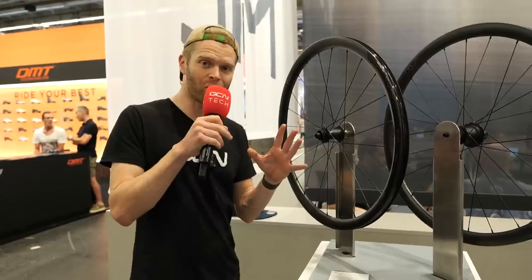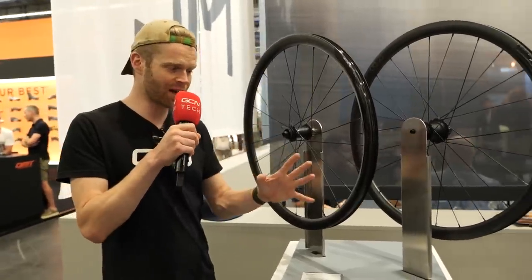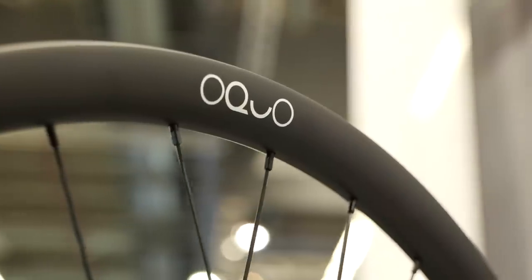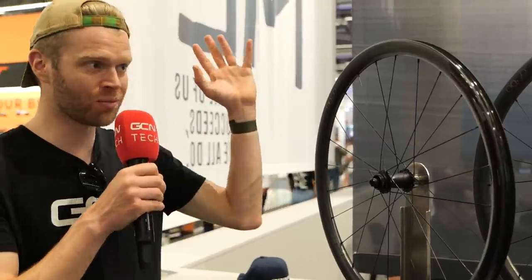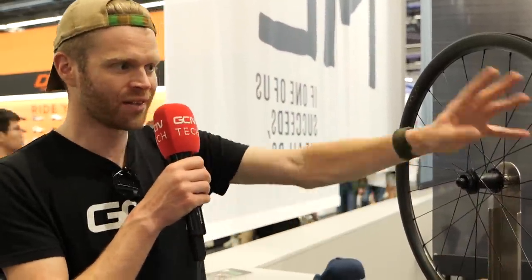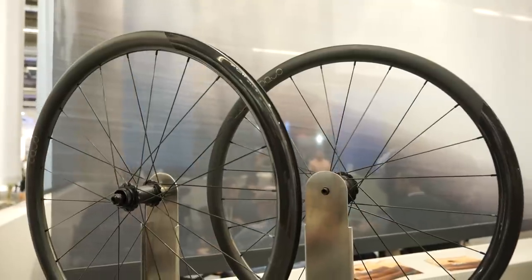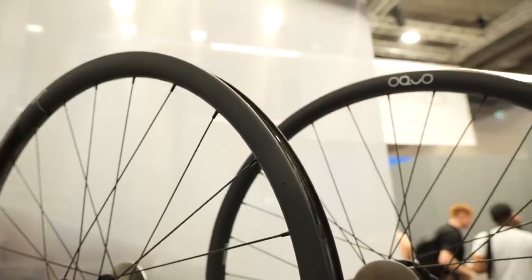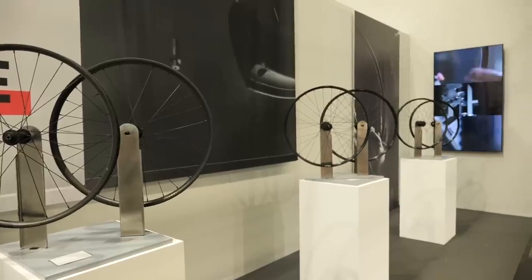I'm over on the Orbea stand and I've got something really exciting to show you. They've got a new wheel brand called Okuo. They've got a whole fleet of wheels — the road performance ones here, road control gravel ones which are slightly wider and built slightly differently, and then mountain bike ones on the end.